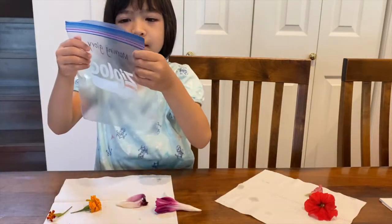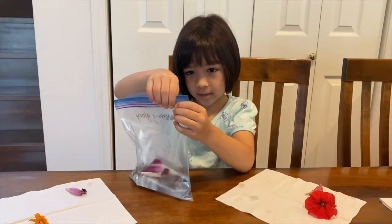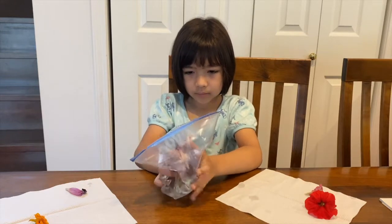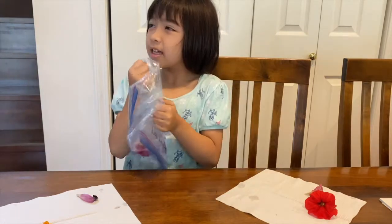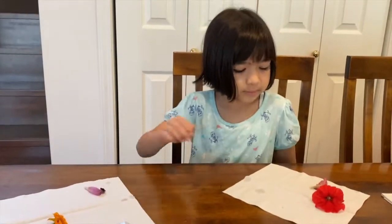What's the next one? Money water. Okay, put the flowers in and make sure you seal it. Squeeze, squeeze, squeeze. How is it? Not yet. How about marigold? Let's try marigold.